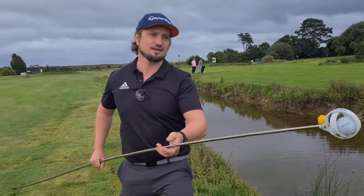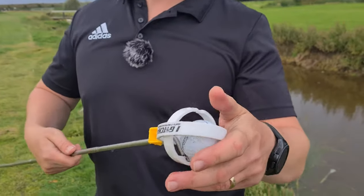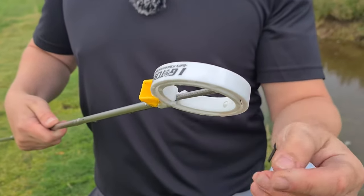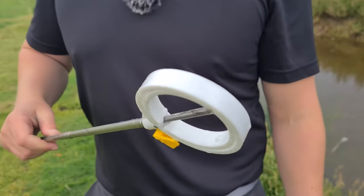So how do you take the ball out? Pretty simple — just turn it and set it up again. There you go, job done.